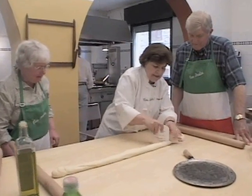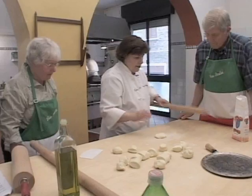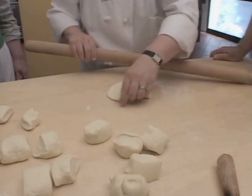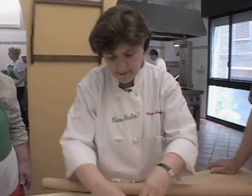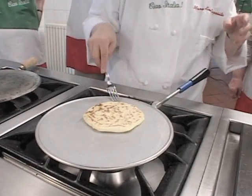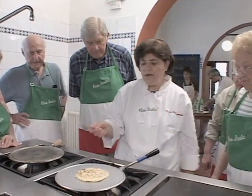So we're going to cut these up. Then you take your pin, roll it into about a five or six inch diameter, and it doesn't have to be perfectly round. So you see, we turn it over.